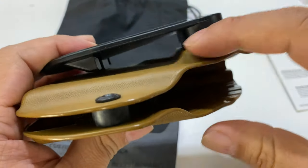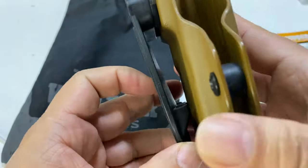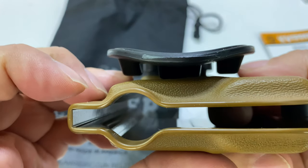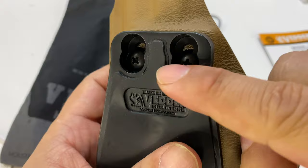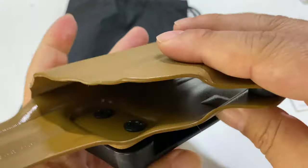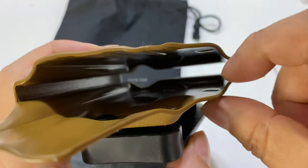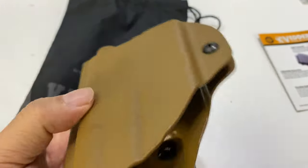That looks like it's about an inch and a half tall in there, so it's going to fit most regular belts. You can just pry it up right here and move it off. You can also see that the paddle is slightly curved, so it's going to ride your hip really nicely. They've installed it here on the two lower holes, but I'm going to cant it because I like having it canted forward just a little bit. All the screws and everything are recessed, so you won't have anything catching, and there's a single spacer right there.